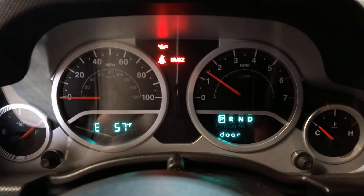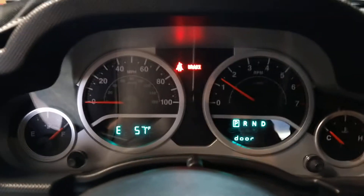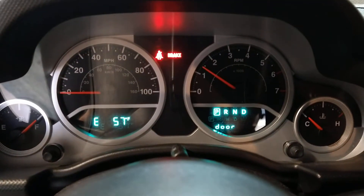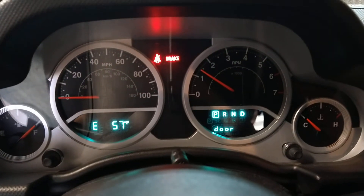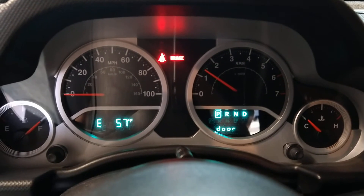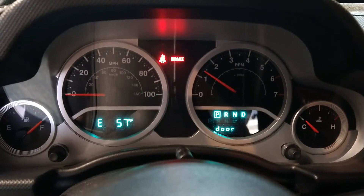It fired right up. What that did was prime my new oil filter and everything. And if you heard it when it fired up, there was no dry noise.